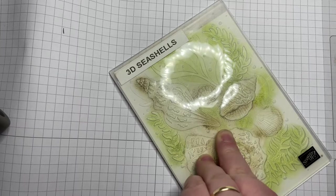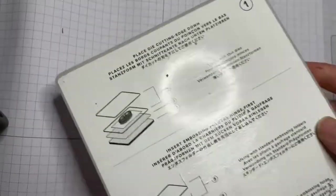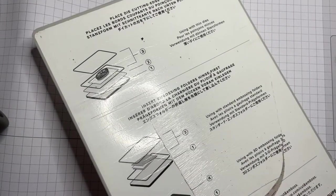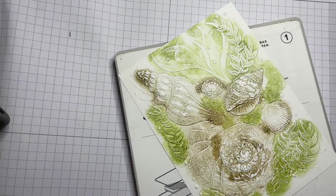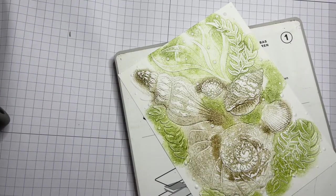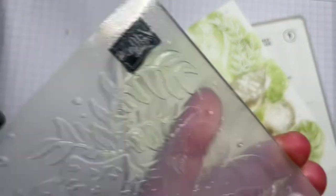If you've got a stamp and emboss machine, you'll have your base plate. This is a 3D embossing folder so I just need plates one and four — plate one and the gray number four. Sandwich those together and run it through. The ink wipes off the folder easily with a wipe or you can wash it under the tap. Let's put it to the side to dry.